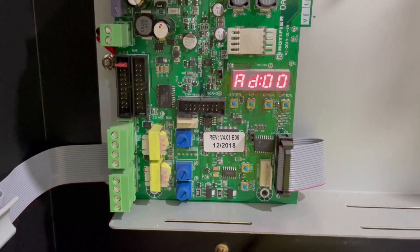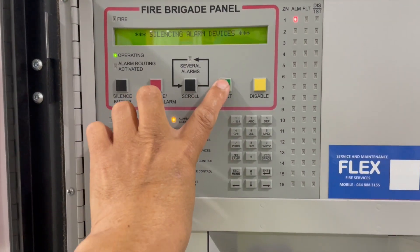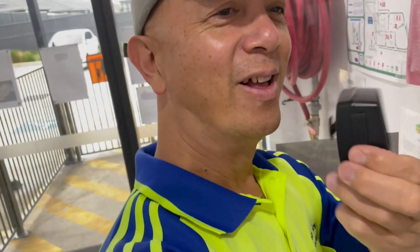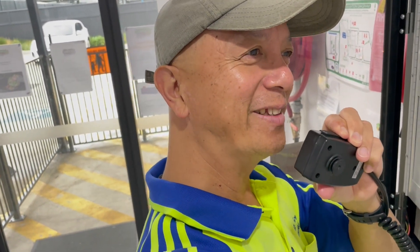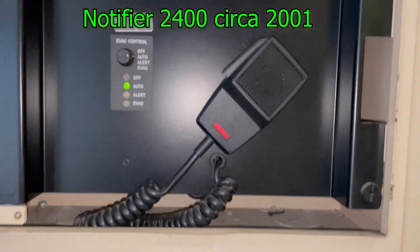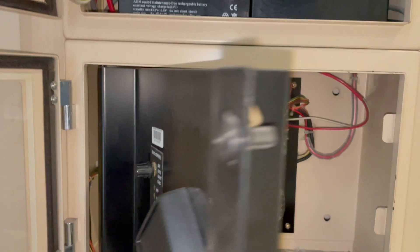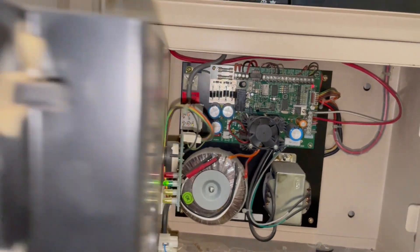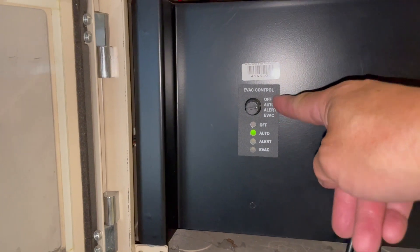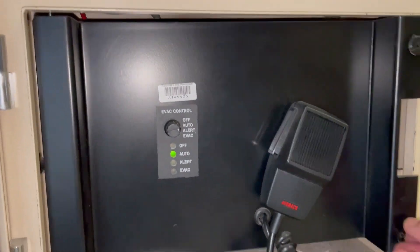'This has been a false alarm. Please return to your normal duties. All testings are now complete. Thank you.' Next is a fire panel with a stand-alone occupant warning system. We open this up — that's the amplifier, same as the other Notifier occupant warning system. This is a Notifier as well; all you have to do is click this button and flip the switch and you'll be fine.